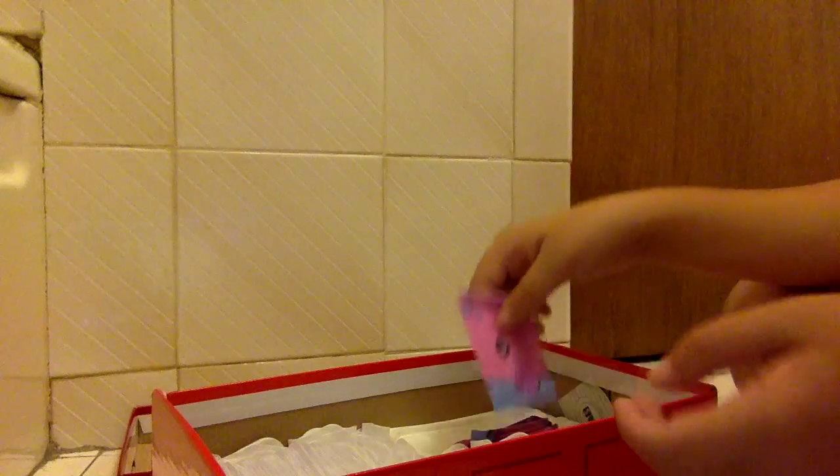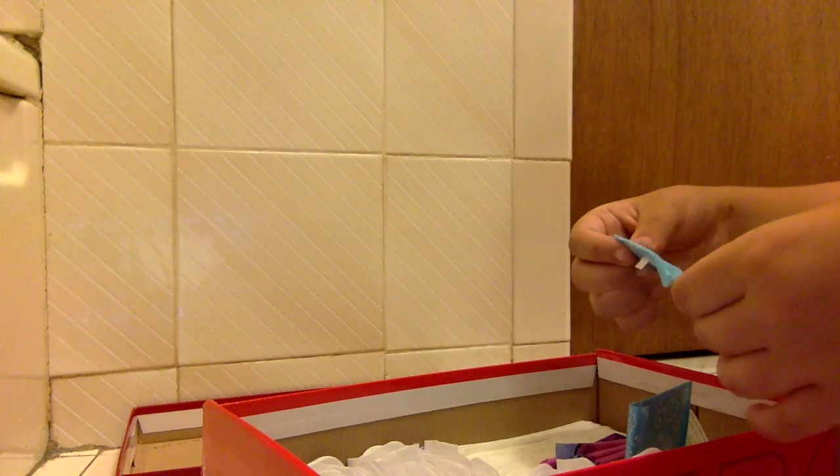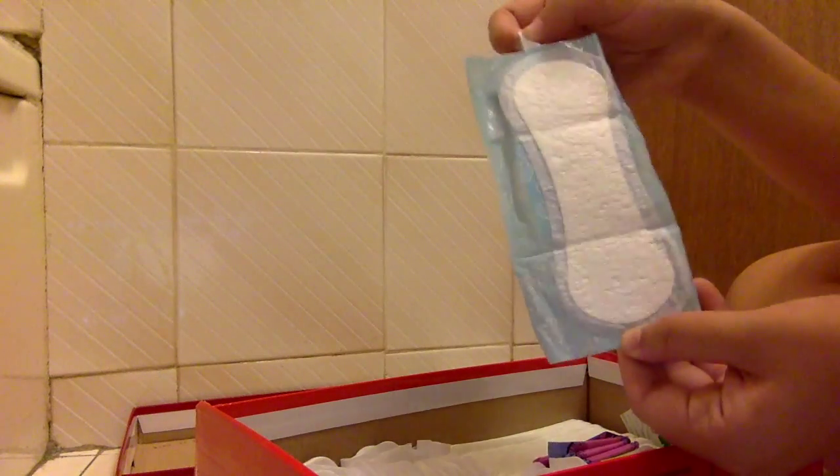I just want to say that if I open something, I'm never going to use it, because that would be gross and very unsanitary. These three blue ones are Always Thin Dailies, and my school gave out a sample. It had the liners and a different pad in it, which I'll show you in a minute. This is what it looks like, and I'm going to have to start talking faster or else this video is going to take forever.